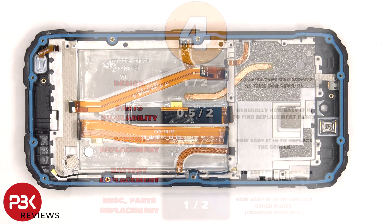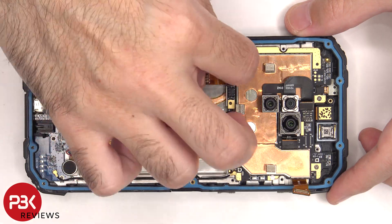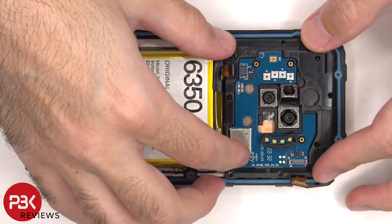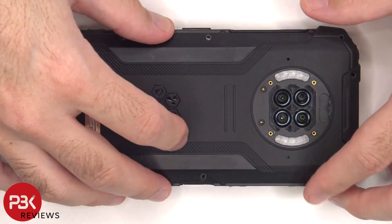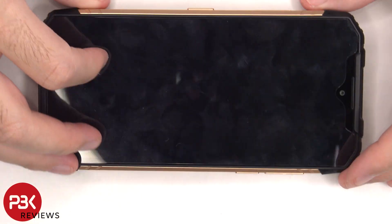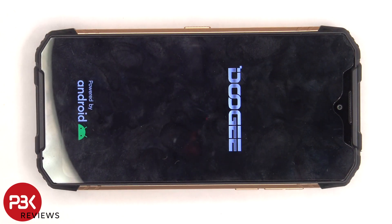Now it's time to put this phone back together. Once everything's back in place, we can flip over the phone, power it on, and we're done. I hope you enjoyed this video, and I'll see you in the next one.